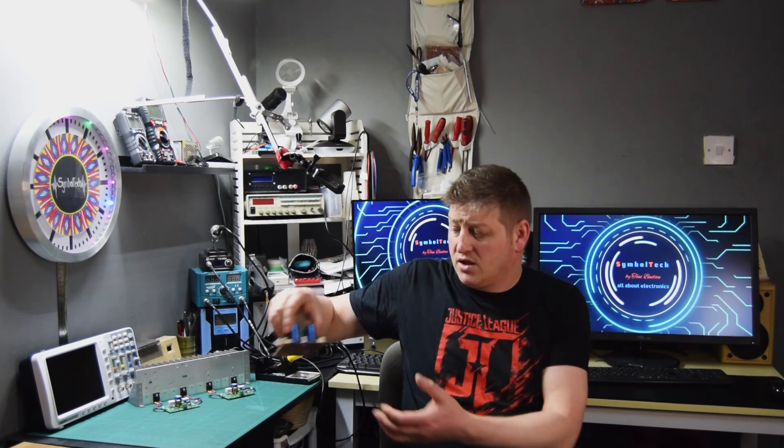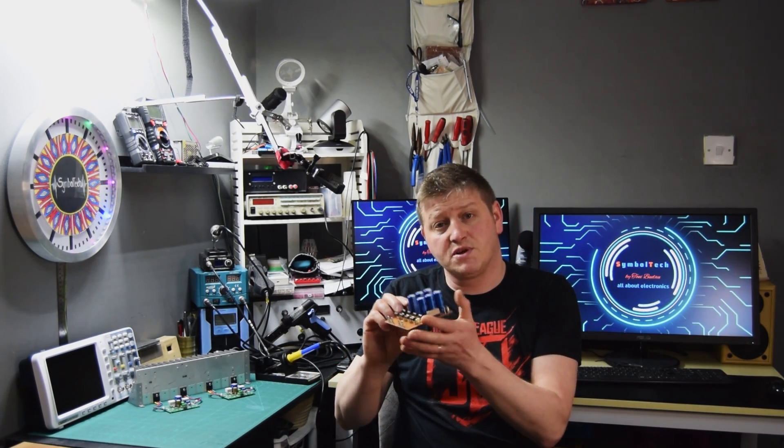I'm really impressed with the sound of this little amplifier. It's more than enough for monitoring sound when I'm editing the videos. I'm also happy that we managed to do a really nice PCB board power supply. Looks really professional and it's just a homemade one.